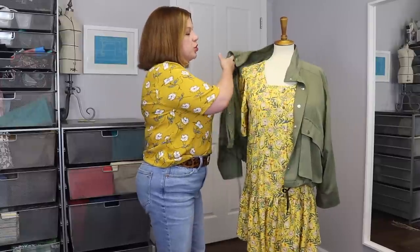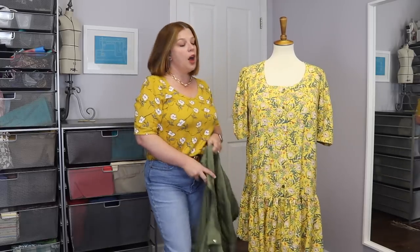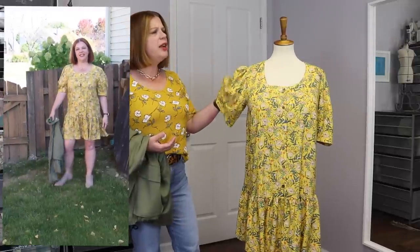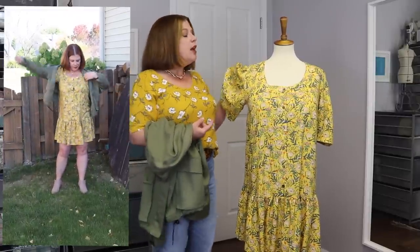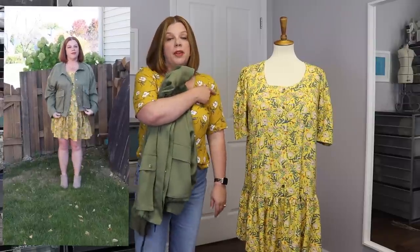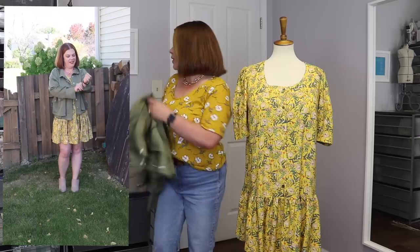The Loft dress isn't actually a button-up — it just has a placket on it, which helps a bit, so I might be able to go in and buy it. However, with wovens I have issues with my bust — I may not have gaping but I'll have to buy a bigger size, and I have shoulders that are too big. This dress has a cute short statement sleeve, which might be okay in the drapey rayon fabric, but it would probably be too big in the shoulders and would make me look wider up top. Proportion is another thing to consider.